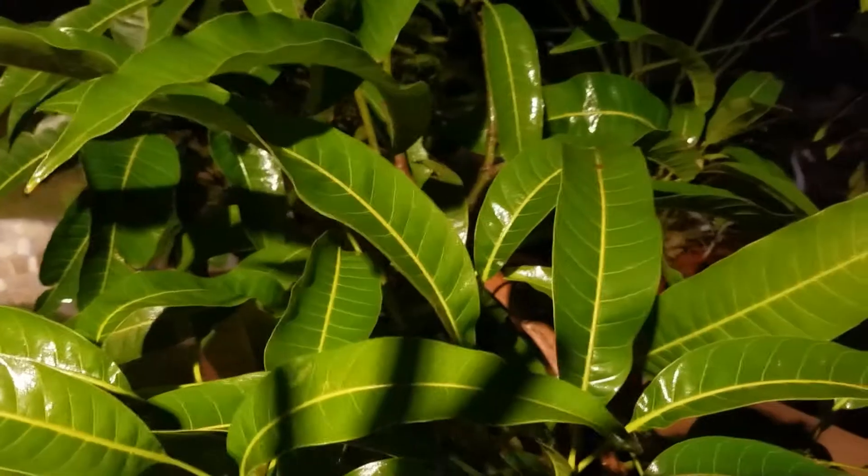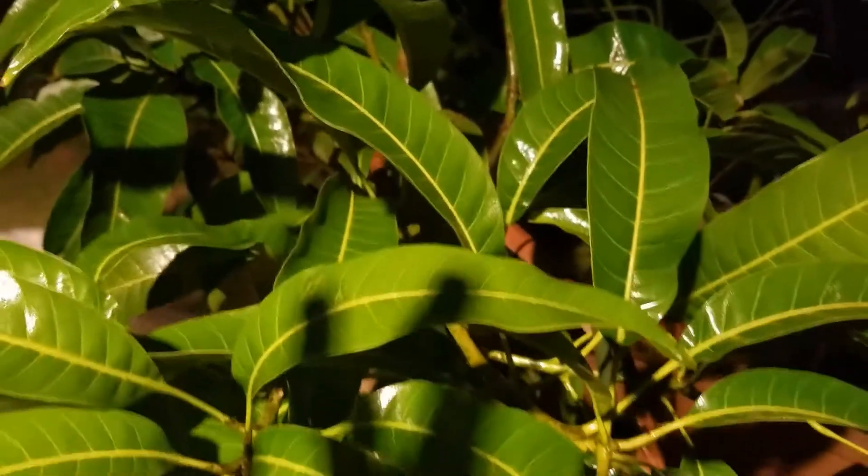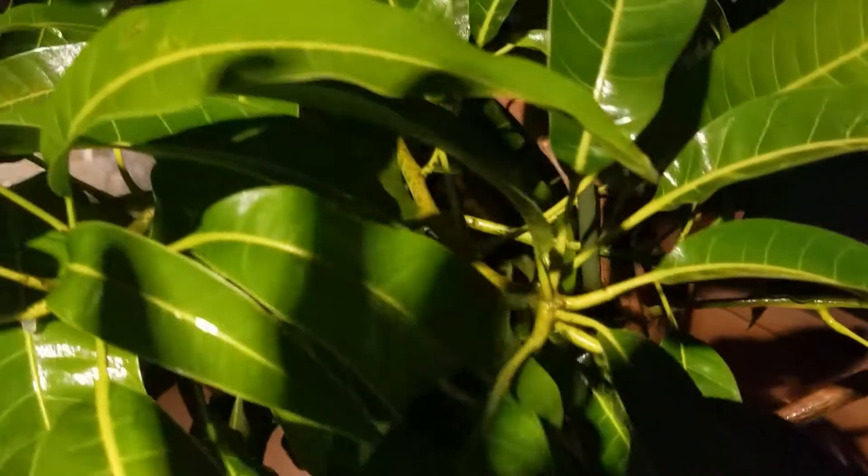I also have to winterize my drip irrigation, so I have a lot to do. But there it is — my Alfonso mango tree, all soaked with neem oil. It's actually dripping. I soak it thoroughly. This is going to be its last soak; I put one on last week. Then I took it away from the other plants and put some neem oil in the soil too, just to help it.